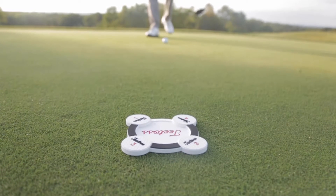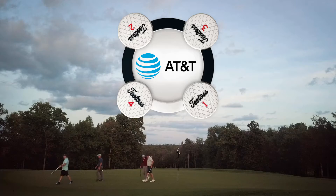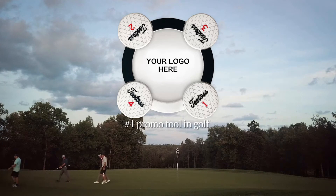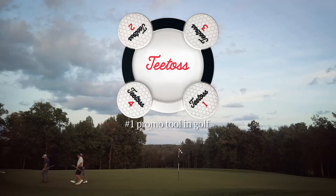It's a practical golf tool that has everyday use, all while promoting your brand. Make sure your company logo is front and center at the start of every golf day. T-Toss — the number one promo tool in golf.